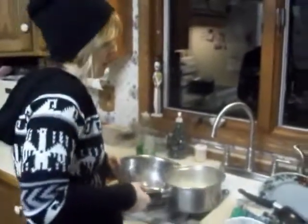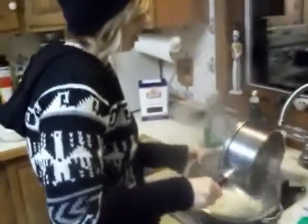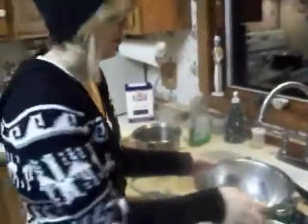After your noodles are boiled, drain them and rinse them off with cold water. I burnt myself — and be careful not to burn yourself.